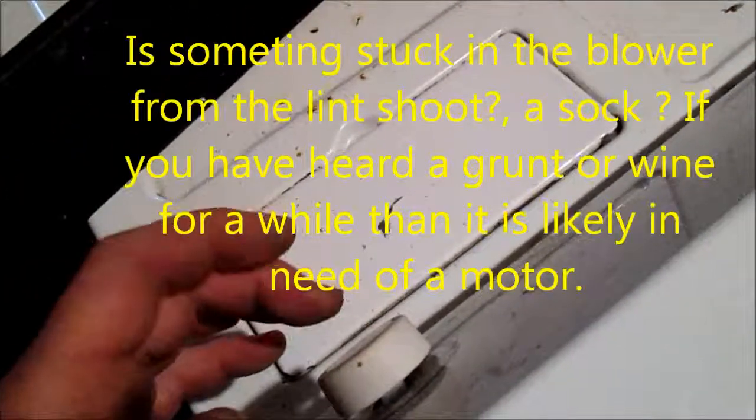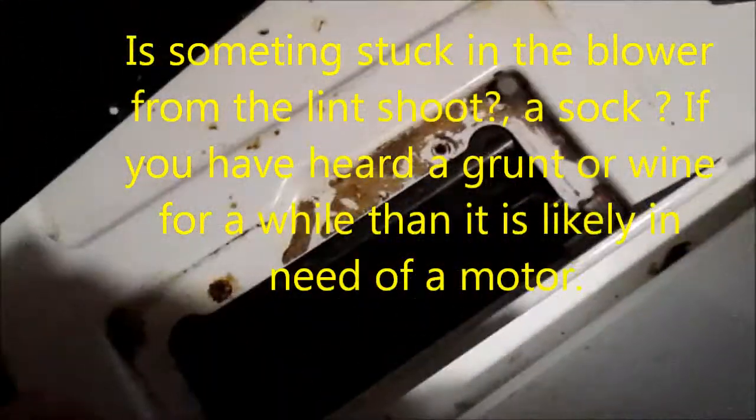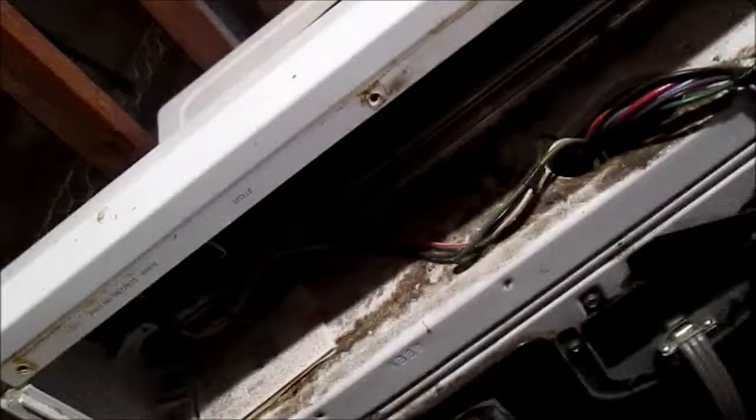One more tip: if your dryer just hums or sort of grunts when you push the on button, it's likely something has fallen down inside or you need a new motor. It's not necessarily the switch.